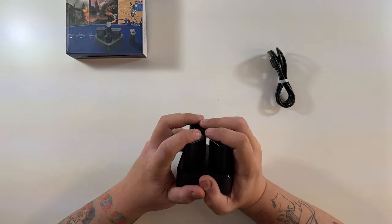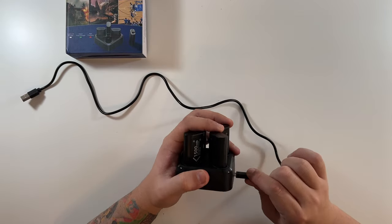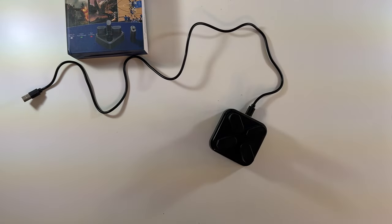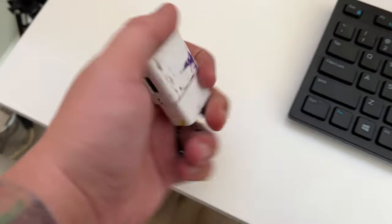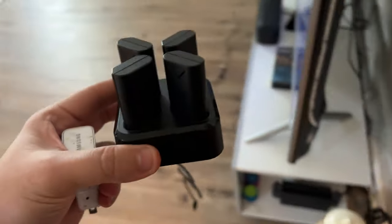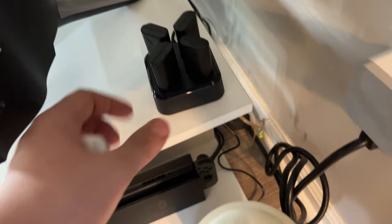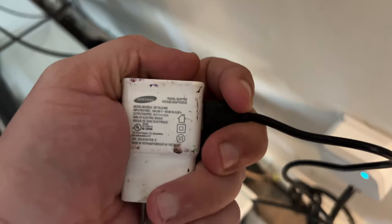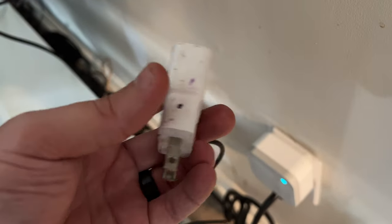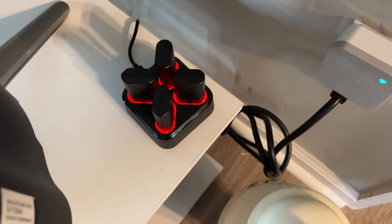All four of them are plugged in, ready to charge. We've got the USB cable — looks like maybe two feet. I'll plug it into the front and then into a power strip directly, so I don't have something plugged into my Xbox. Using an old Samsung power brick that a friend left behind. You can see they are red, so they are plugged in and charging. We'll let these batteries get to 100%.